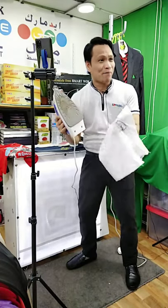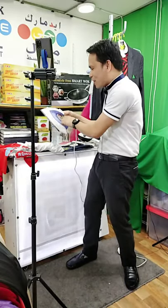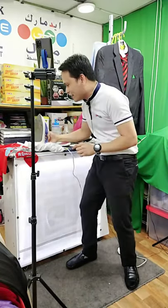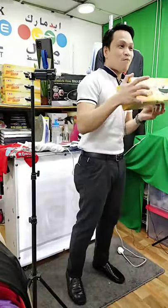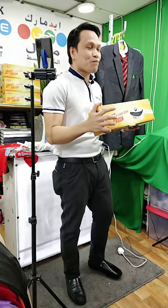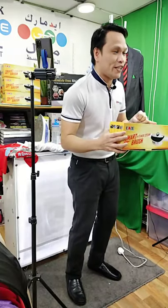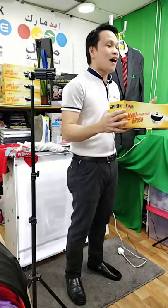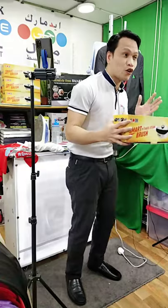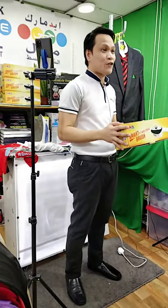But if you want to stop this, introducing to you our latest product from Edmark, no other than what we call the S2E Smart Power Steam Brush. You know what guys, you can use this for any types of clothes. You can iron linen, your clothes, your uniforms, nylon, polyester, cotton — any types of clothes without adjusting the temperature.